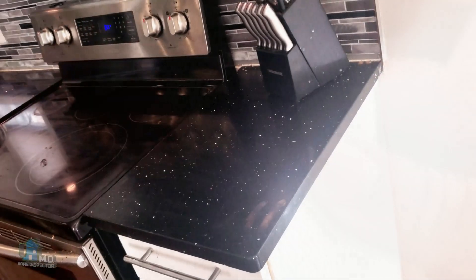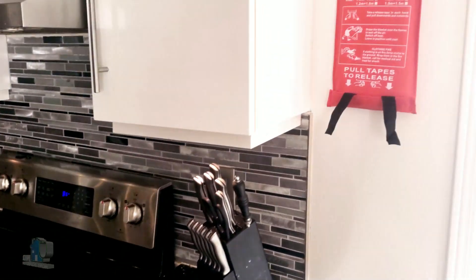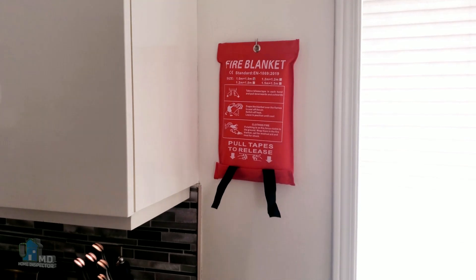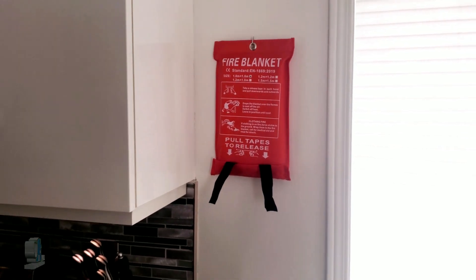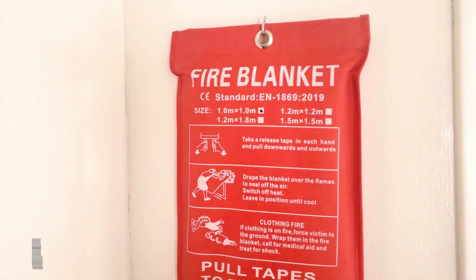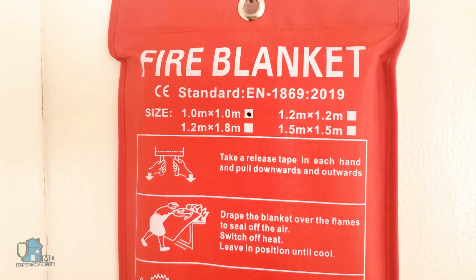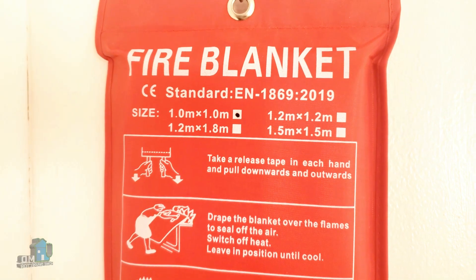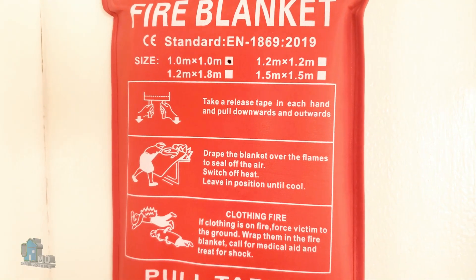Here we have the ideal placement of a fire blanket. It is meant to be hung from a wall, and since we want to use it in case of a fire starting from a stove top, we have it in the kitchen close to the range. Taking a close look at this fire blanket, there are different sizes available. I have the one meter by one meter size, but you can get larger sizes as shown here.